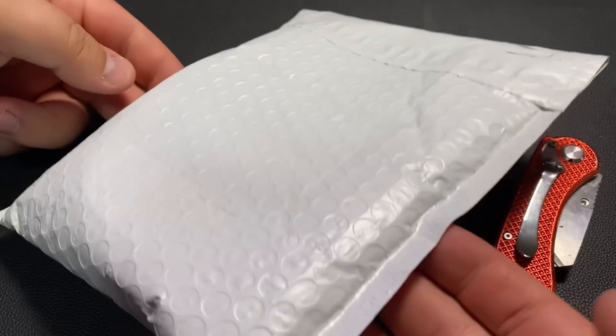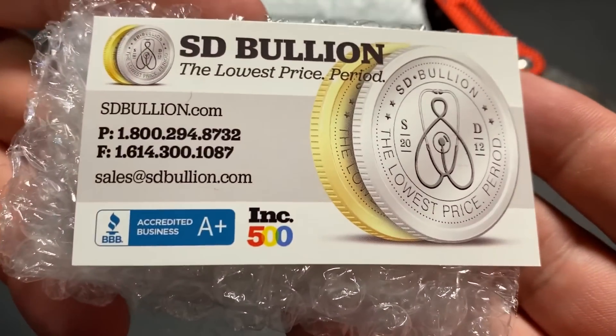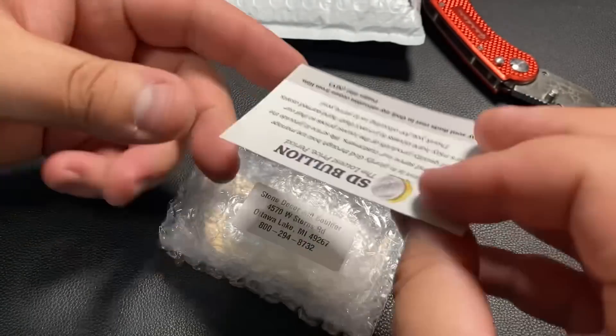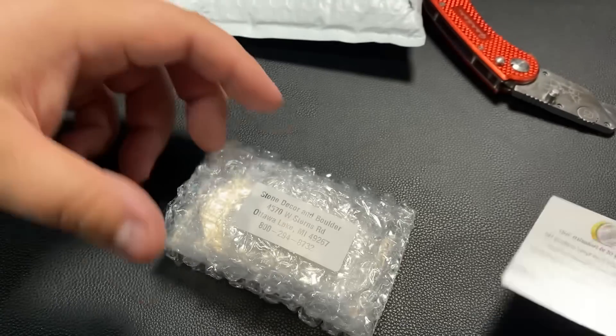Let's just unpackage this silver. I did pick this up from SD Bullion. You can see their business card here — they actually have a Bible verse on the back. That's super cool. But let's open up this silver.